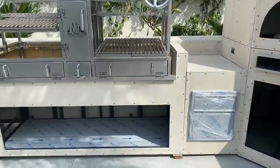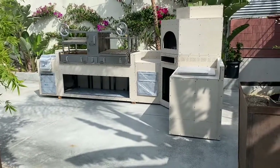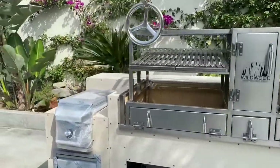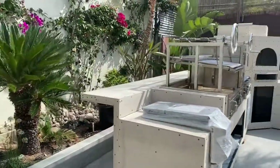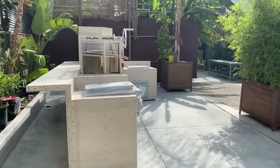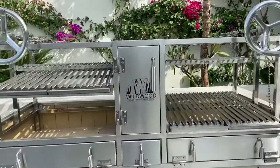Just a little peek at our kitchen systems. And if you think you can benefit from something like this at your property, you can contact us through the links below. If you like this channel, don't forget to subscribe and stay up to date on all the cool stuff that we're building and designing. Thanks for watching.